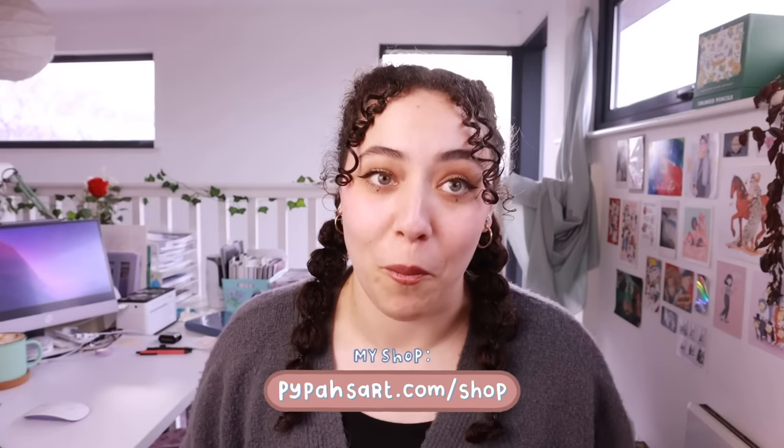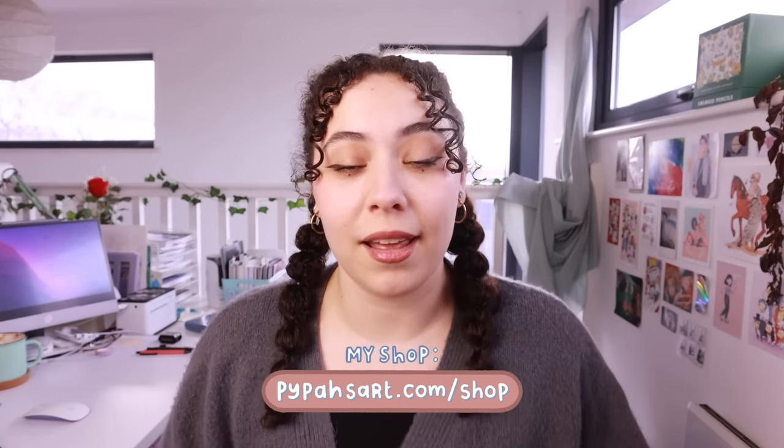Hello everyone, welcome back to another video. Today I've got a big chunky video for you guys. This video was actually supposed to come out in January, right at the beginning of the year, but I was really busy with the shop update — which is open now, by the way — so unfortunately it took me a little bit longer to finish it.